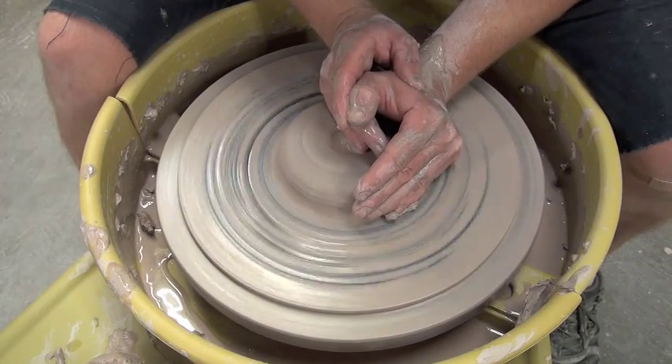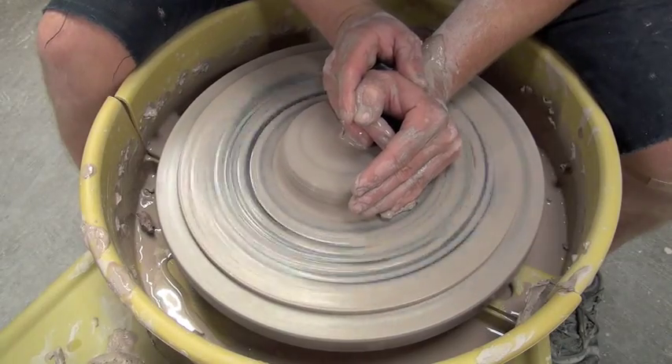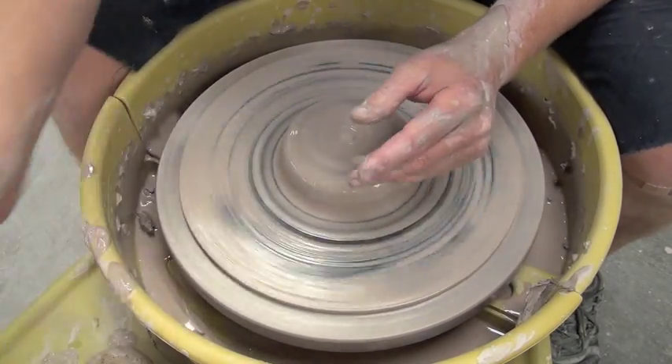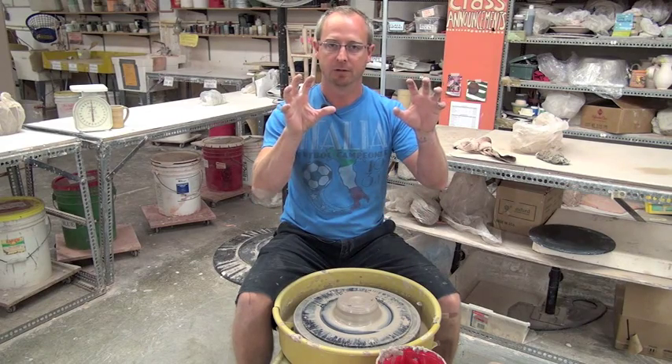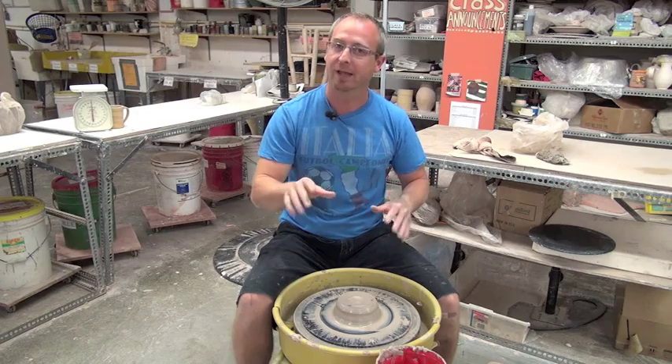When you start this process, you need a few things. You need a needle tool like this. You need a bucket of water and hands of steel. Well, you might not need hands of steel, but still it helps.